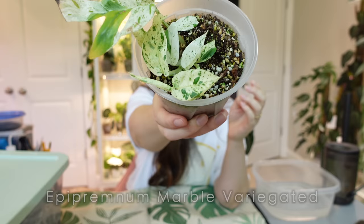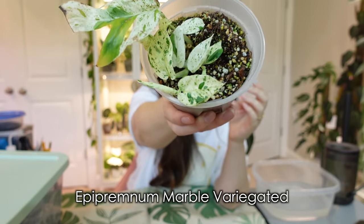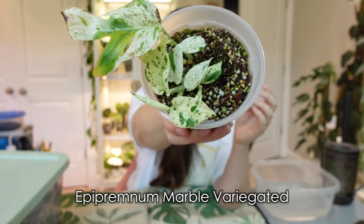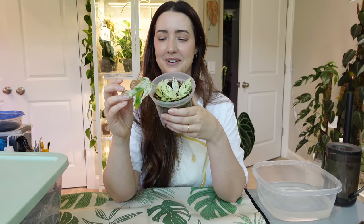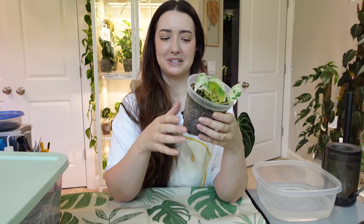Look at how gorgeous that growth is! I'm debating on whether or not to cut off the original leaf. I'm going to see how it looks on a pole and then I'll determine it.